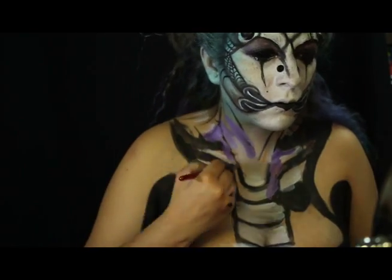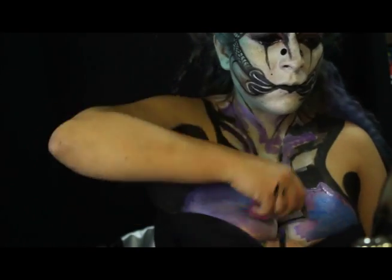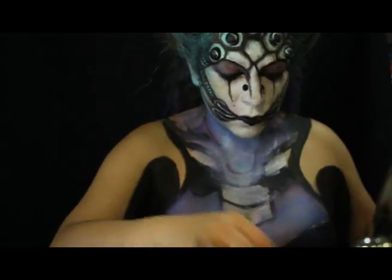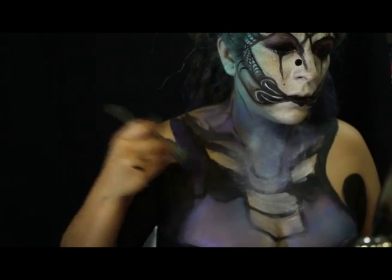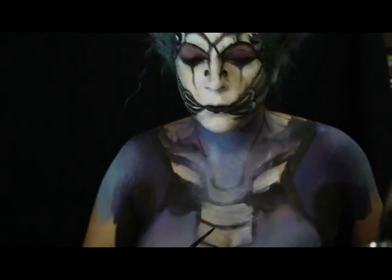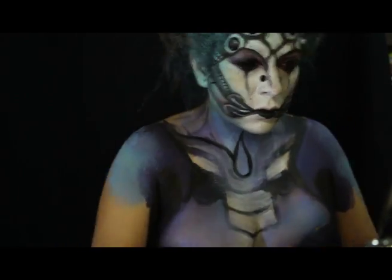Luego comienzo a poner color en tonos metálicos: plata, azul, morado, y con ayuda de mi brocha kabuki difumino hasta integrar estos tres tonos. Ya una vez maquillado el fondo, destaco nuevamente las profundidades en negro.